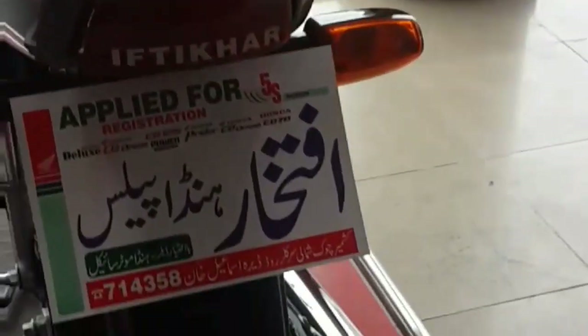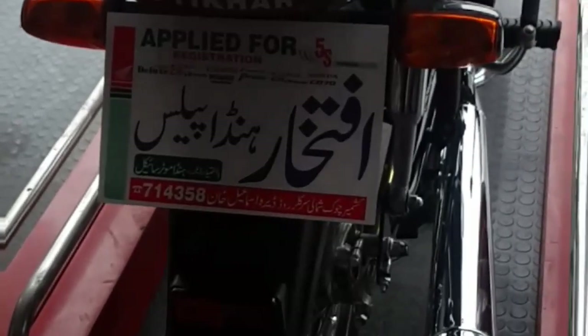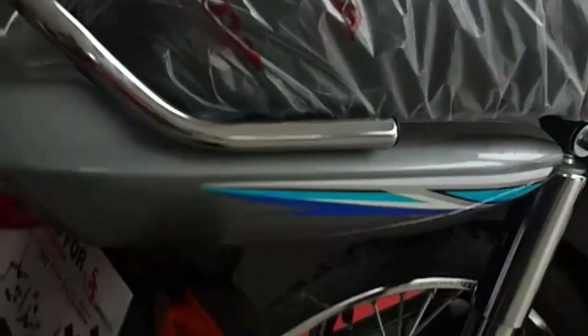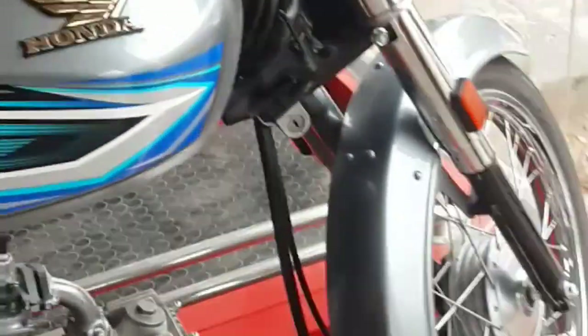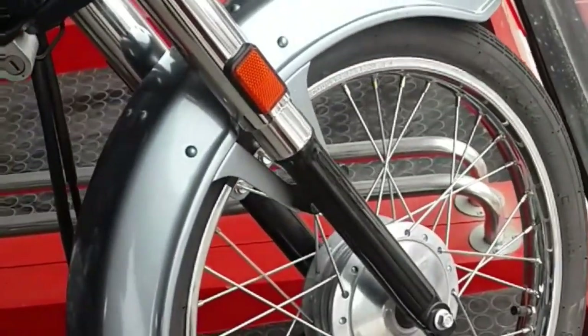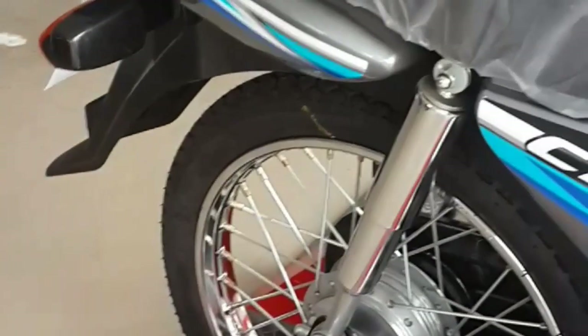The back mudguard is plastic with a plastic tail light cover. Moving to the tires, the front tire is 2.50 and the back tire is 2.50 by 17.